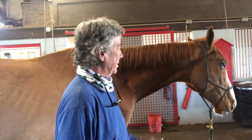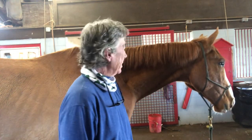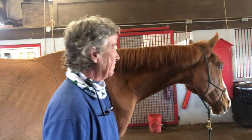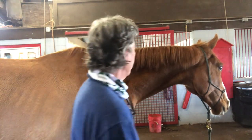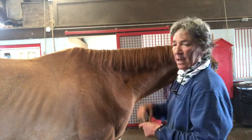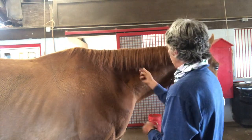Here I am at Carriage Station Farm doing my one-minute tip on pulling manes. This is Shaq, my new guy. I'm pretty impressed that he stands here sort of ground tied — I haven't taught him cross ties yet. When pulling manes, a lot of horses don't like it because we yank out big chunks.